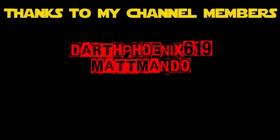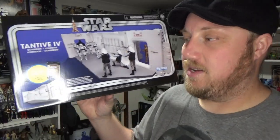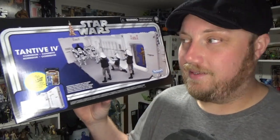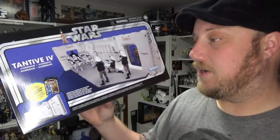Hey Star Wars fans and collectors, thanks for joining me again for another vintage collection review. We're looking at the Tantive IV corridor playset. This thing is so much cooler than I expected — I'm really glad I bit the bullet, and I'm very tempted to get a second one.